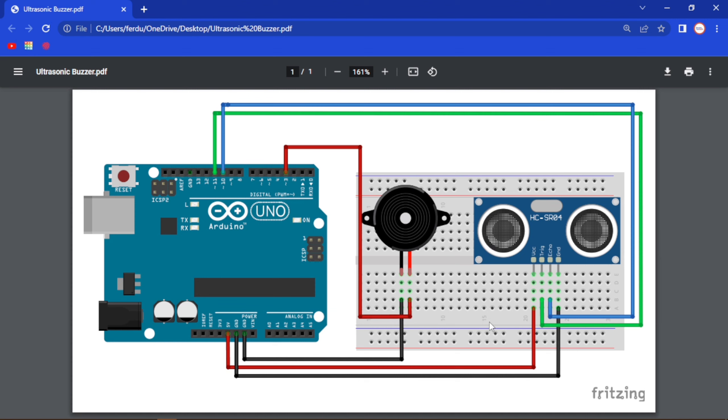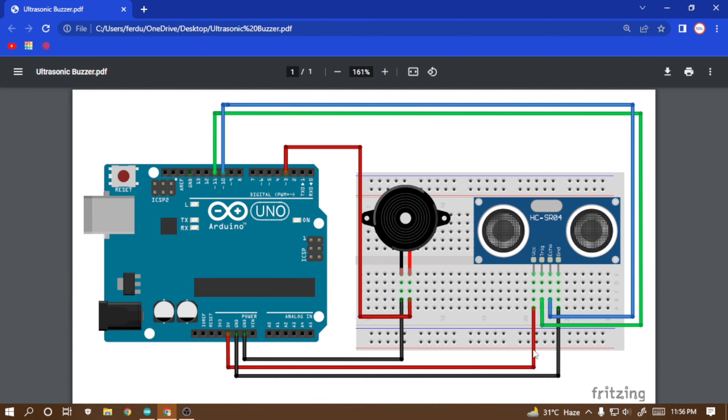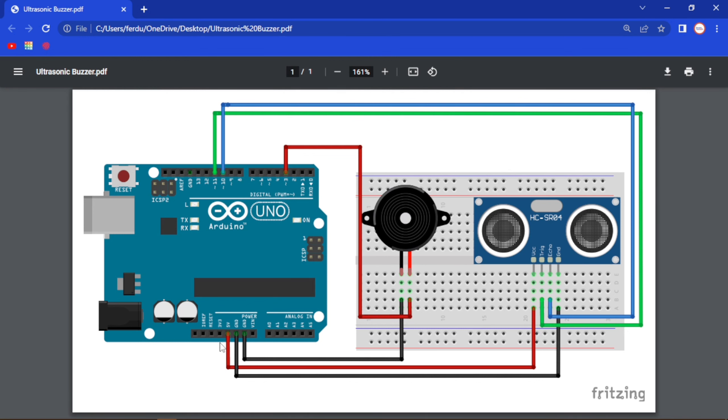The first thing we are going to do is connect the VCC pin of our ultrasonic sensor to the 5 volt pin and the ground to the ground pin. Then we are going to connect the trig pin of our ultrasonic sensor to pin number 11 and the echo pin to pin number 10, and then we have to connect our buzzer.